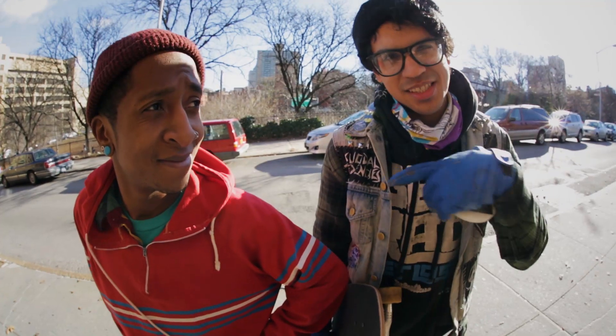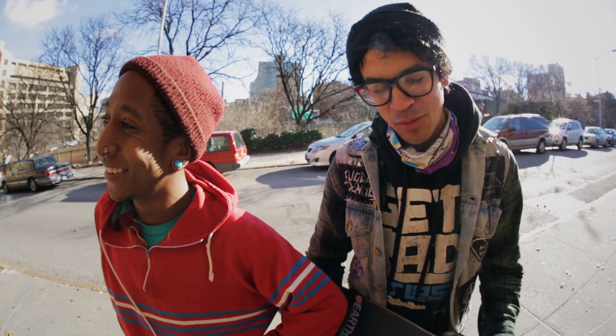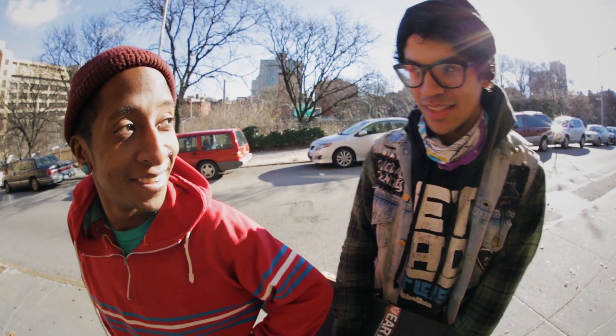Hi, I'm Jay. This is Steve. We're out here today to play skateboards on our new skateboards that we got. Thanks, Brian. Yeah, that's what we're doing. You want to go play? Let's go.